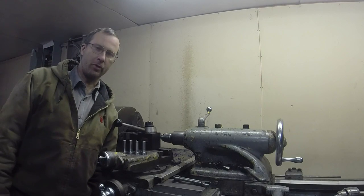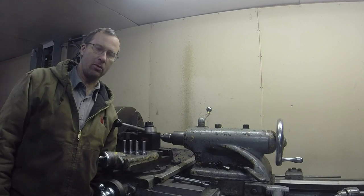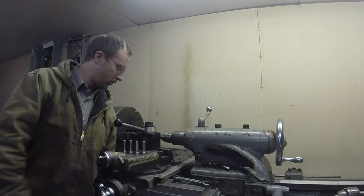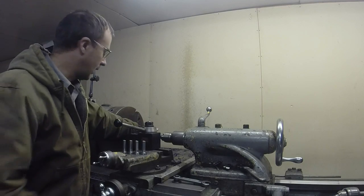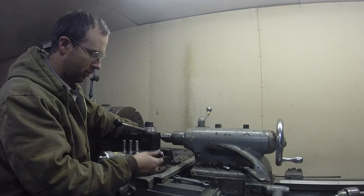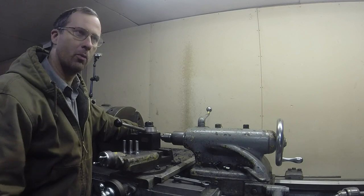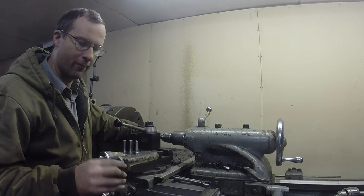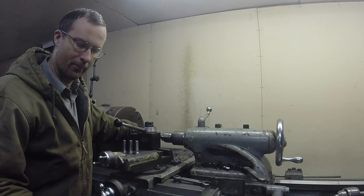Hey guys, Brian here. As most of you know, one of the things I do a lot of is custom high-performance parts. You've seen me do these tappets before, so I'm not going to get into a lot of detail on that. But I'm going to show you the setup I'm doing, and I'm trying out a new KineMetal CNMP insert, and it's doing pretty good so far. I'll show you the chip control on that, and then we'll do the heat treat and the hard turning after that.